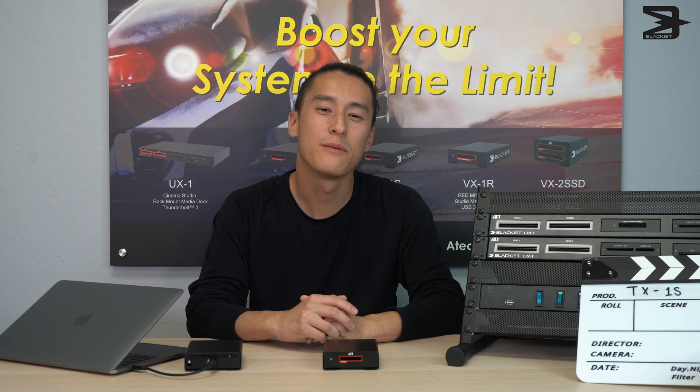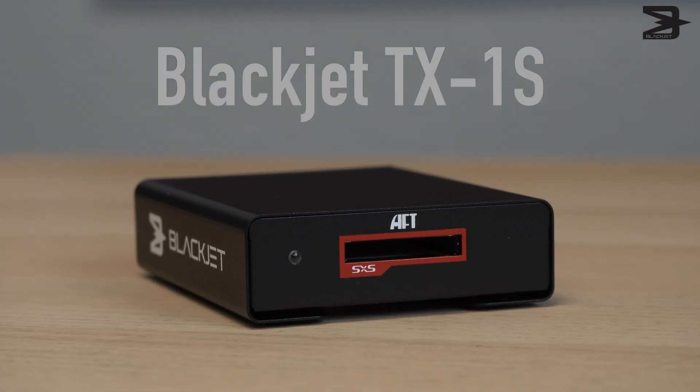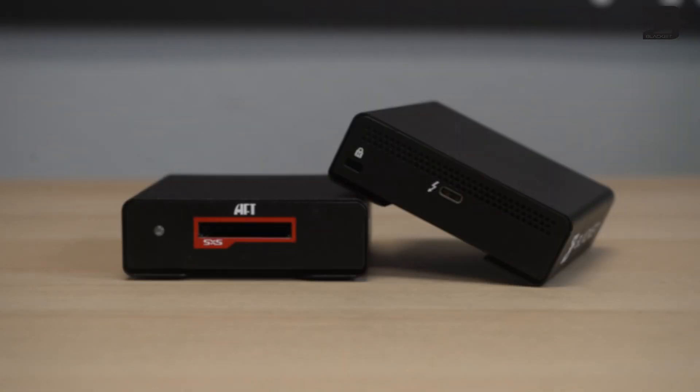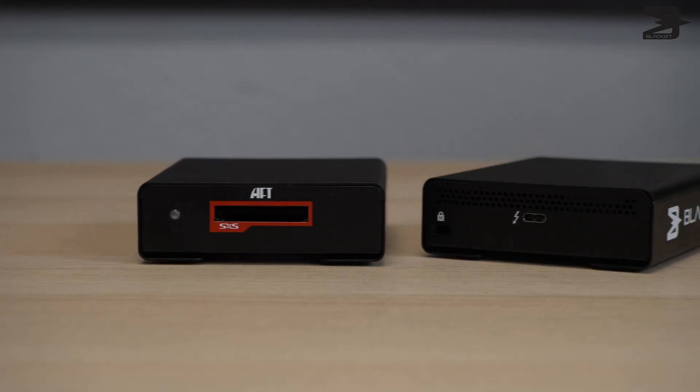Hi, I'm Justin, and I'm here with the new BlackJet product that was made for Sony SXS users. This is the BlackJet TX1S. Using the latest technology, ATEC Flash was able to create the BlackJet TX1S. Let's take a closer look as to what the BlackJet TX1S is.